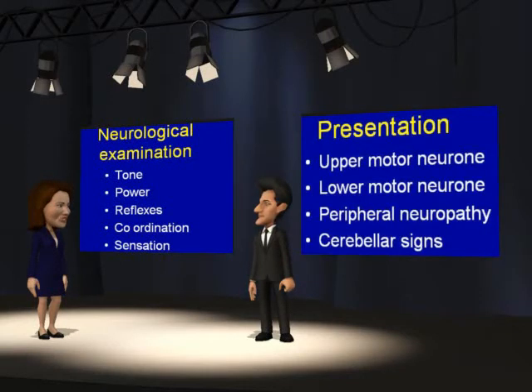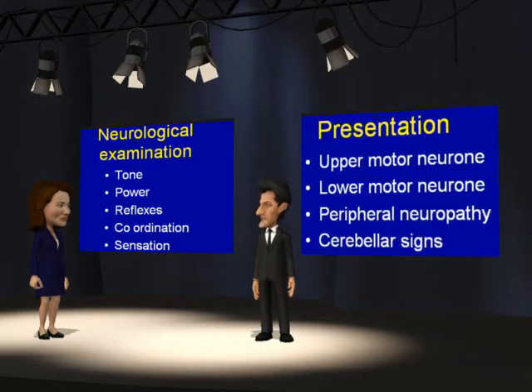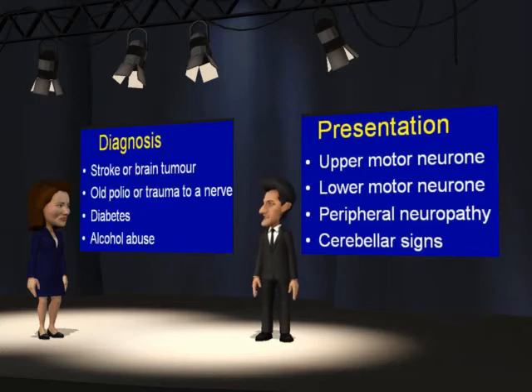What is the correct order to examine neurology? The order is not particularly crucial, as long as you have a system so that you don't forget to do one part of the examination. There is no correct order — the purpose of having an order is to be able to remember to do everything. In fact, the best candidates have done actual neuro-examinations so often that they are not thinking about what to do next, but they are thinking about the diagnosis. A possible diagnosis for each of the findings is listed on the right-hand screen. You should remember one of these causes for each of the four findings.